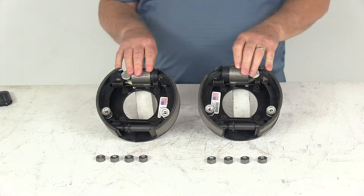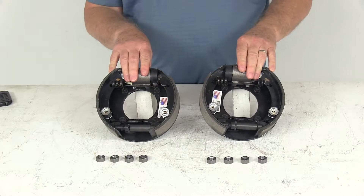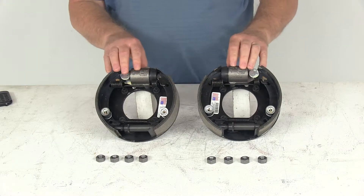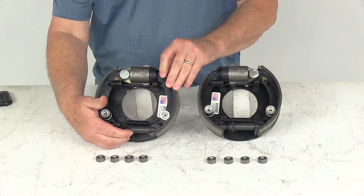Today we're going to take a look at the Dexter 7-inch hydraulic trailer brake kit with the left and right hand brake assemblies for 2,500 pound axles. Hydraulic drum brake assemblies are designed for use with surge-type trailer brake actuators. These assemblies are manual adjustment brakes, so they do require a periodic manual adjustment.